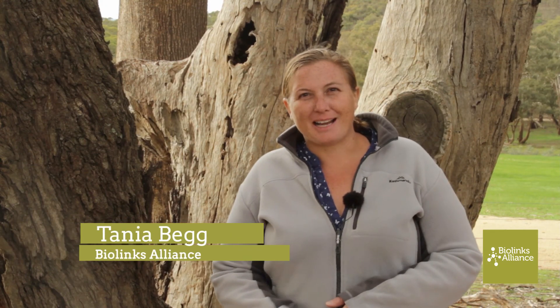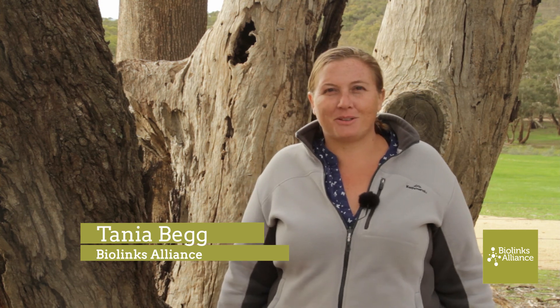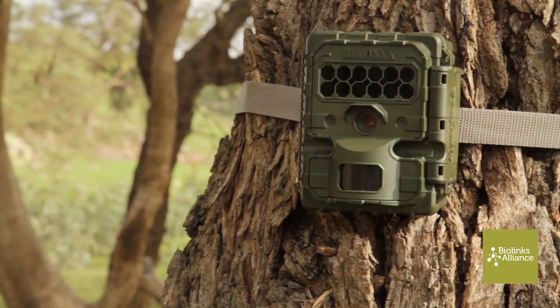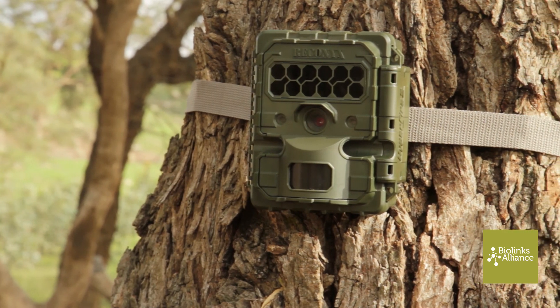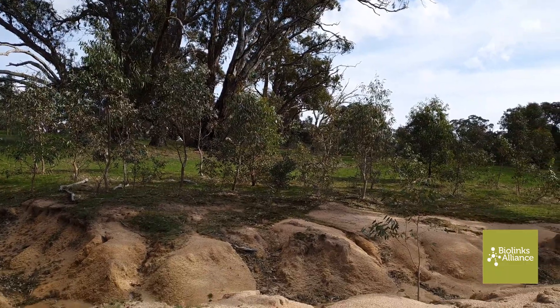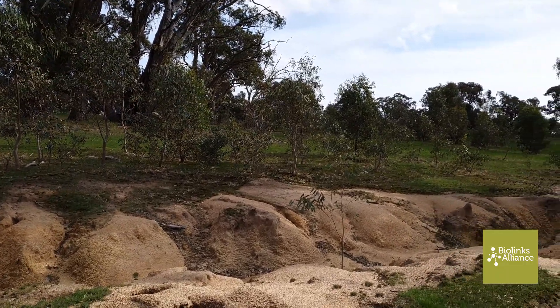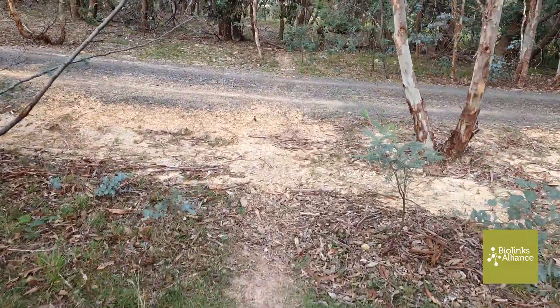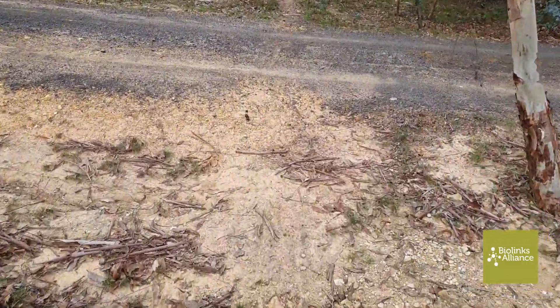Today I'm going to talk about camera trapping and what makes a good camera trap. Camera trapping is the use of a camera, generally one with a sensor. We set these up somewhere in the forest or in the bush, aimed at particular areas. They can be left out for several days or even weeks and they capture images triggered by the motion sensor within the camera.